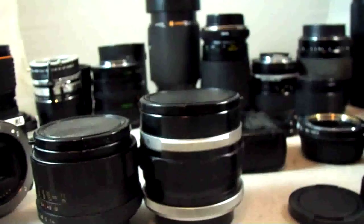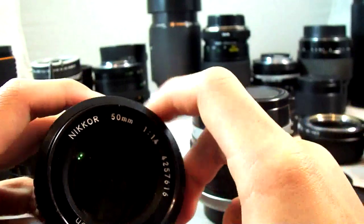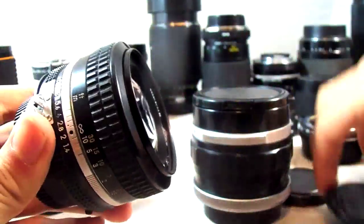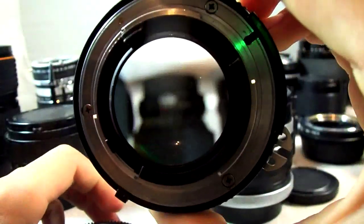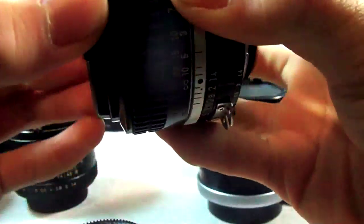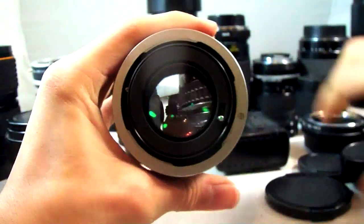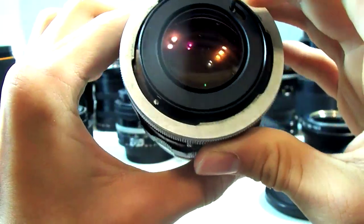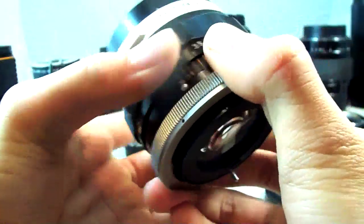I'll line up the 50mm f1.4s here — I have a few of them. My main one is a Nikon AIS Nikkor 50mm f1.4 in a cool black finish, which is a little bit rarer than the standard silver finish. This one is extremely solid, perfect optical quality. It's a bit on the heavy side and costs quite a bit of money. For people who can't spare $150 to $200, here is a Canon Lens FL 50mm f1.4 — these can be had for as little as $30 up to maybe $60 for a perfect one, and they're very good optically — not quite as good as the Nikon, but very close.